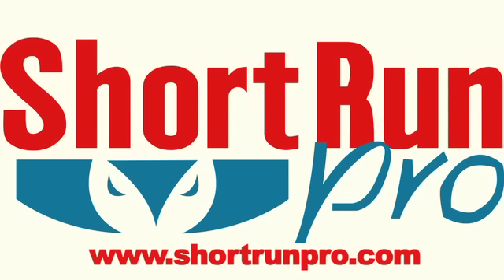For more information, please contact our website at www.shortrunpro.com. Thank you so much for your time, and have a great day.